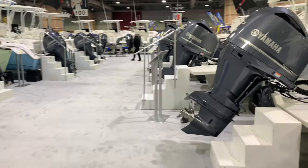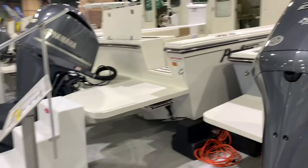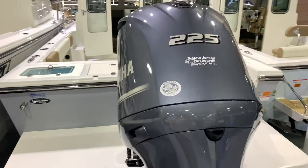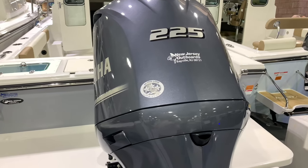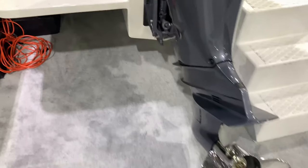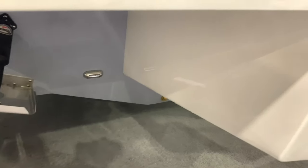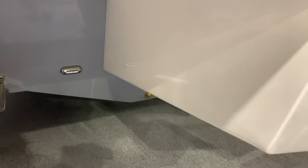The boat comes in all wrapped up beautifully with shrink wrap and styrofoam tubes around the ropes. Very nice how they package the boat. You have a 225 Yamaha on here and you can go up to 300 horsepower. Nice big outboard bracket, and there's no bad caulking all the way around the outboard bracket — it won't leak and possibly sink the boat.